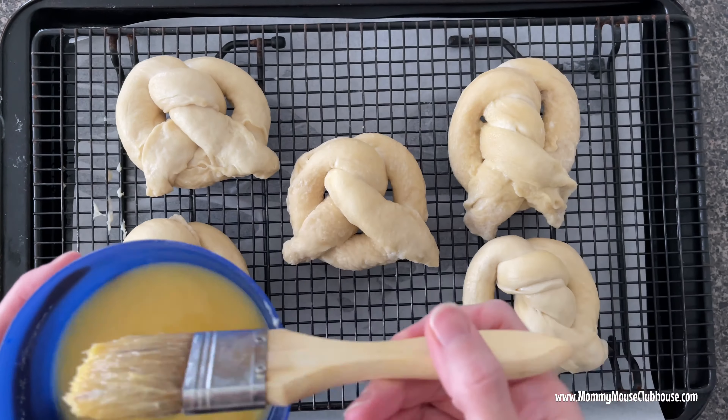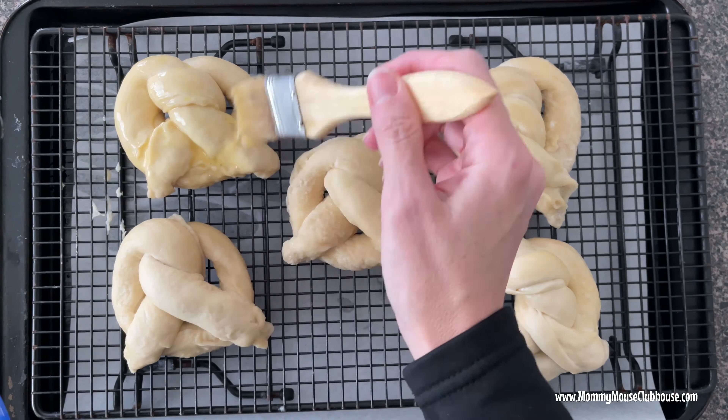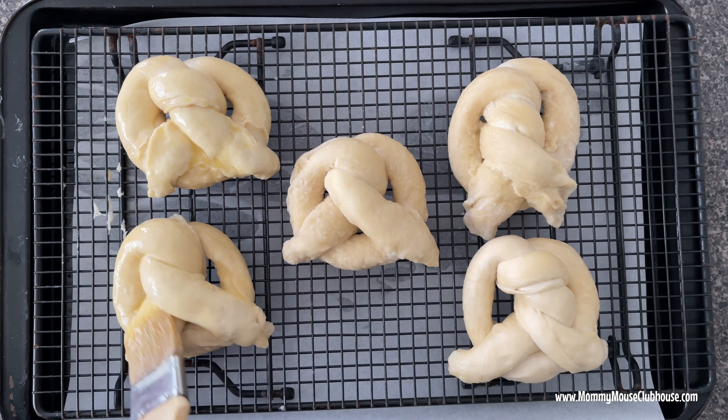Beat an egg with about one tablespoon of water and use a pastry brush to brush the egg wash on top of the pretzels.